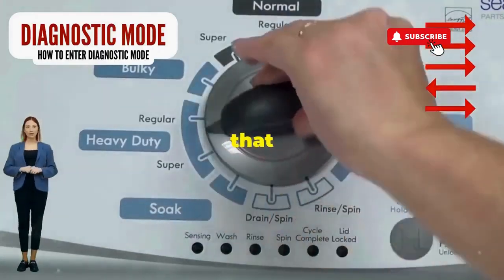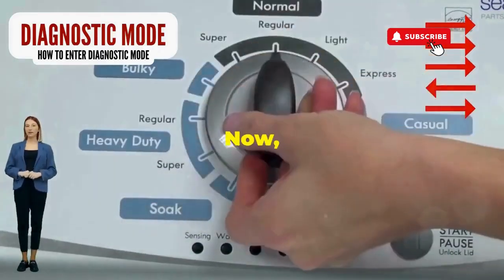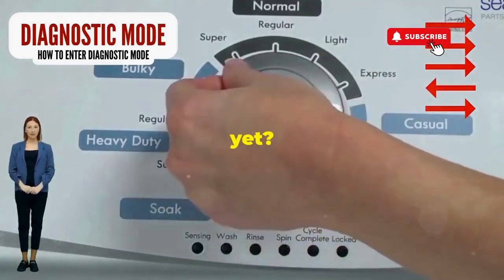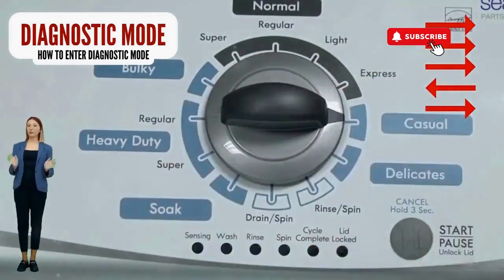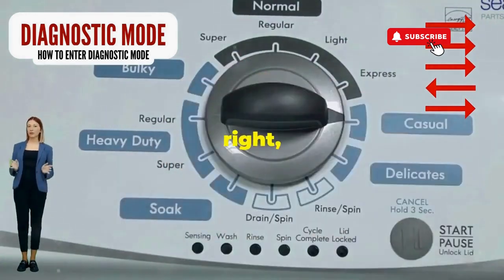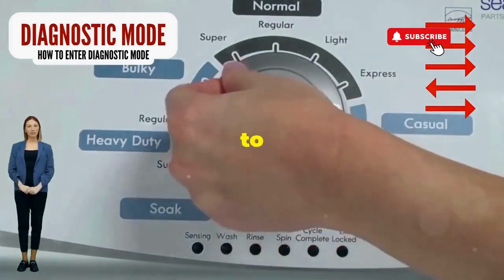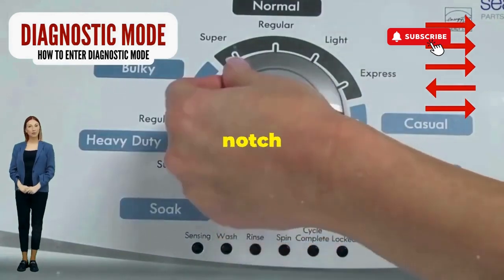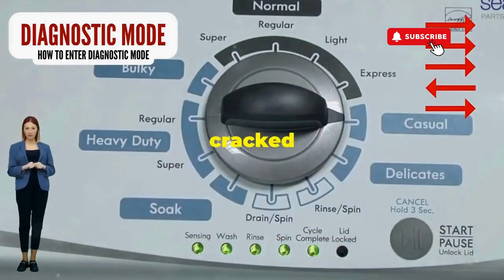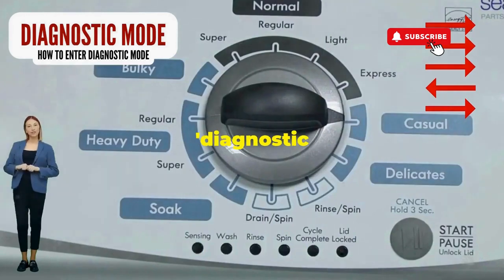Step 1. Seize that dial like it owes you money. Now whirl it counterclockwise all the way. Feeling like a DJ yet? You're on the right track. Here comes the video game part: turn it three notches to the right, quick flick back one notch to the left, and then one more notch to the right. If it starts blinking like a disco, congrats, you've just cracked the cheat code to diagnostic mode.